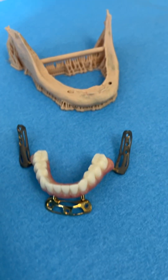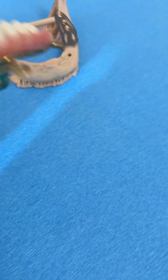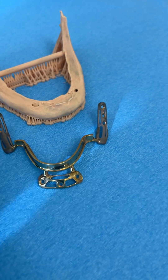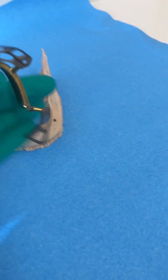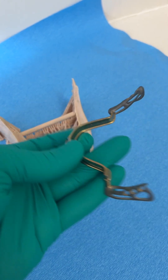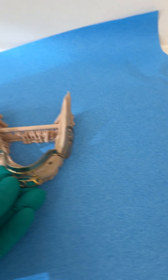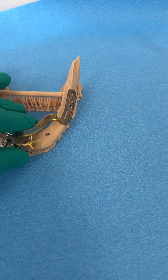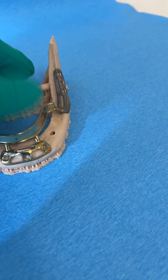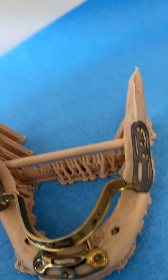This is custom made out of titanium through a very special process. This is the actual subperiosteal implant — custom made milled titanium. The gums are opened and this is placed inside the mouth, through the gums, and it sits on three areas right here.